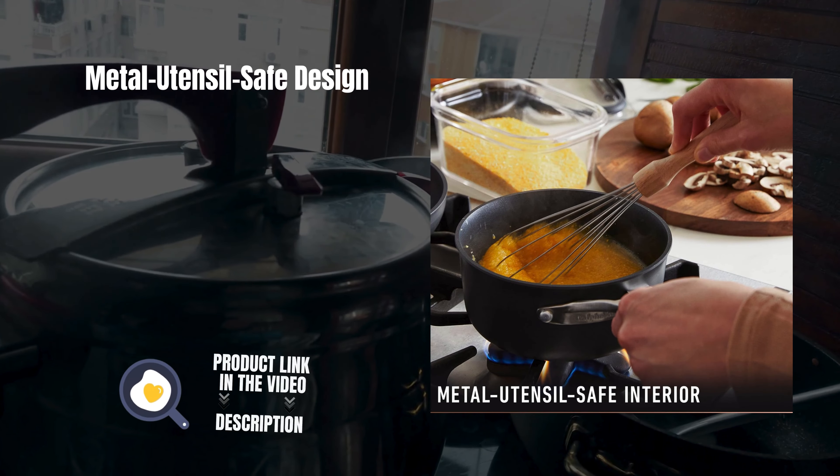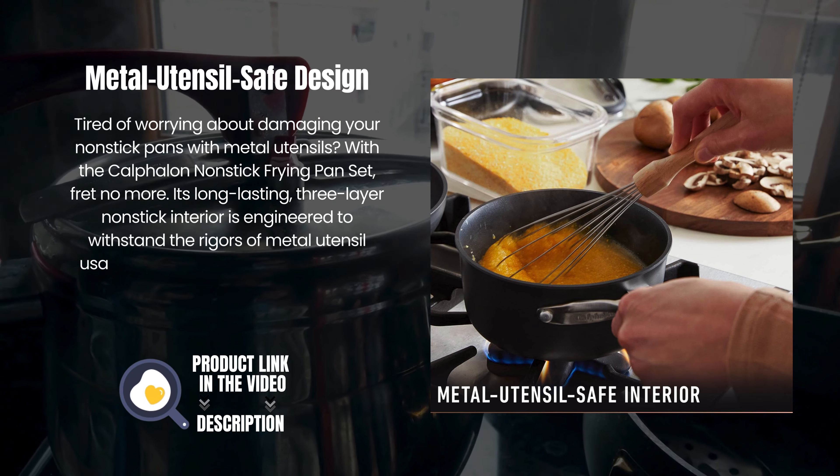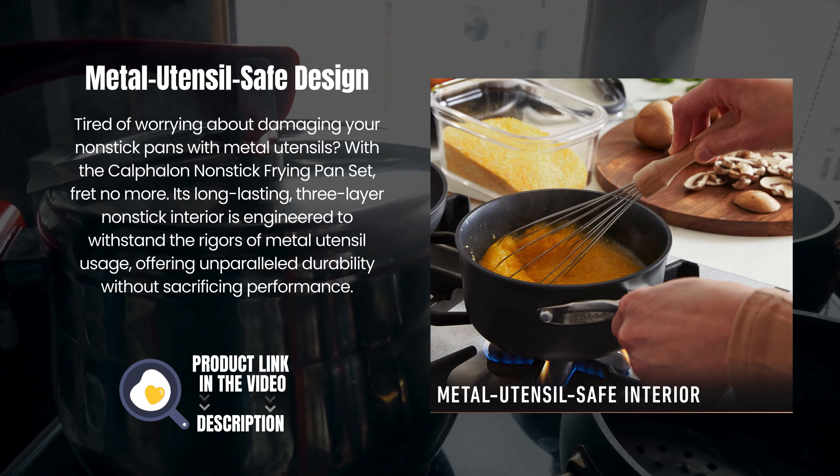Metal utensil-safe design — tired of worrying about damaging your nonstick pans with metal utensils? With the Calphalon Nonstick Frying Pan Set, fret no more.